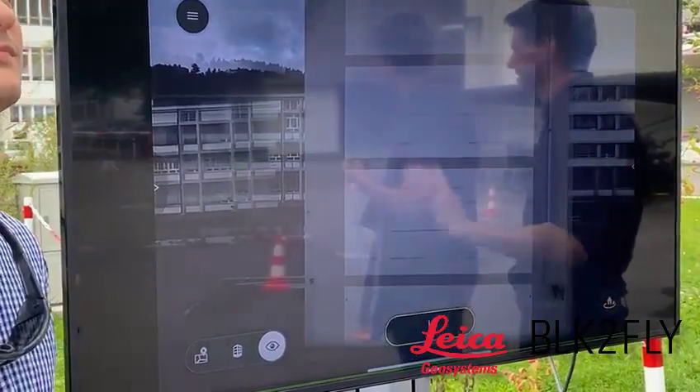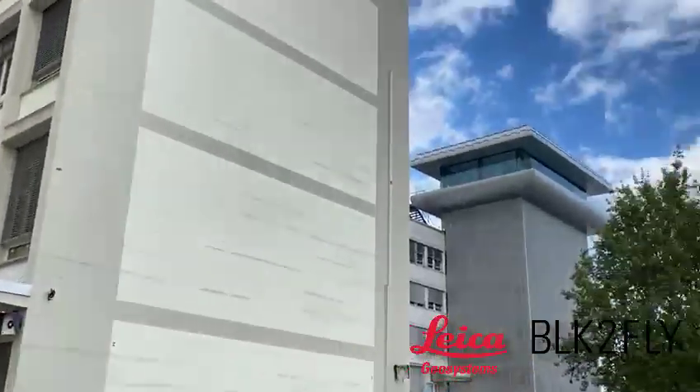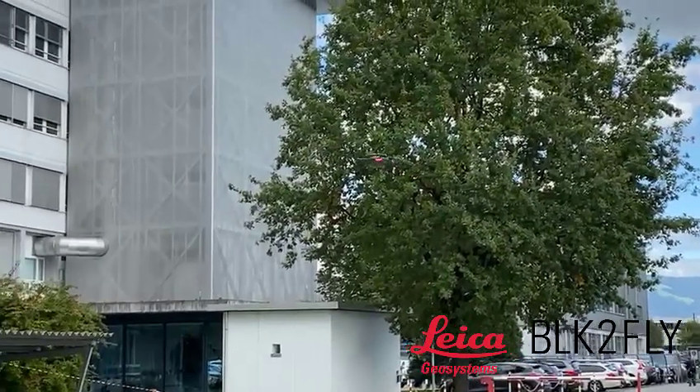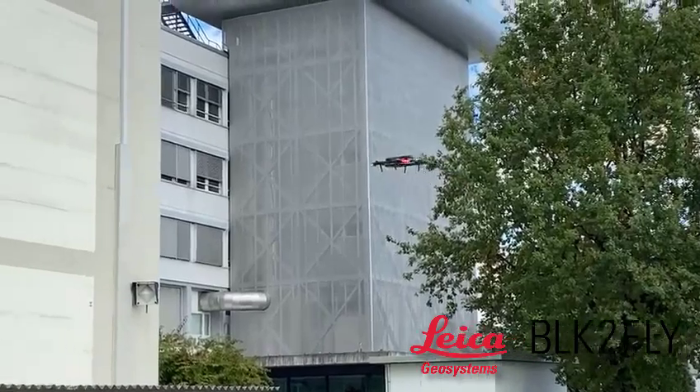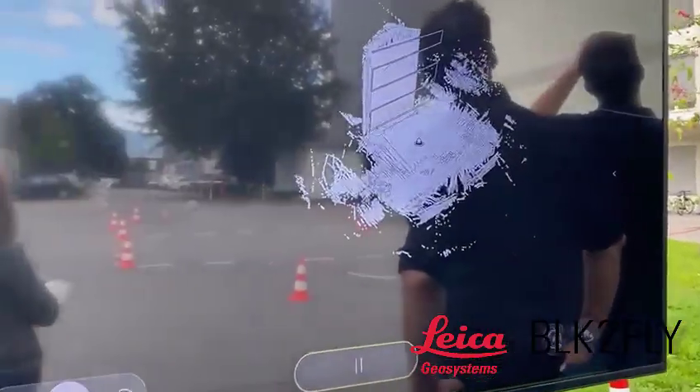we just hit play, and that will then start collecting the data automatically. You can see the video feed from five cameras is automatically updated to the iPad. And you can see now, there's the BLK2Fly — our flying laser scanner — starting to collect that data, and you can review that directly within the app as well, with the data being collected right there.